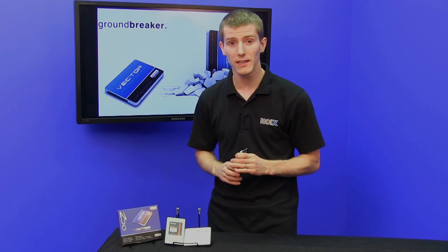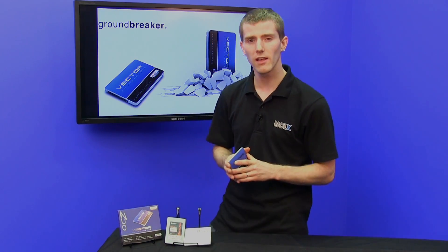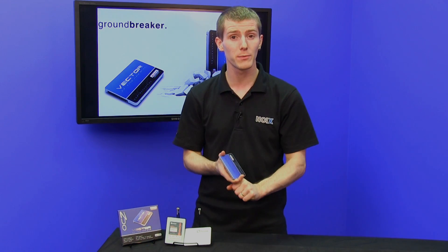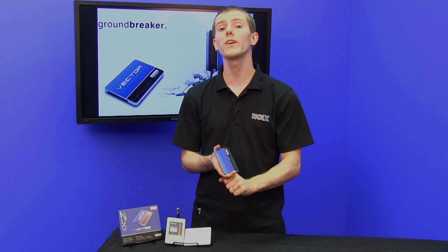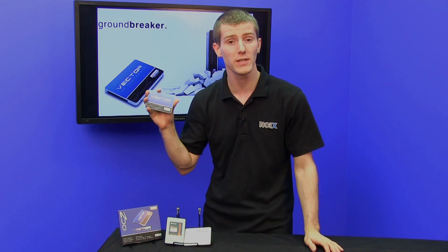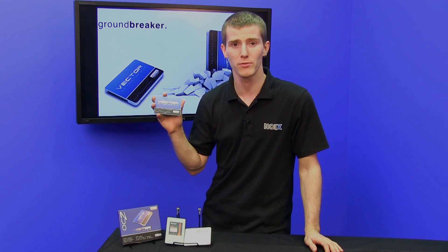There are a lot of drives that can do that these days. Really, how a drive separates itself is in terms of the consistency of the performance, as well as the random performance. In terms of 4K random reads and writes, this drive can do 100,000 IOPS reads and 95,000 IOPS writes.